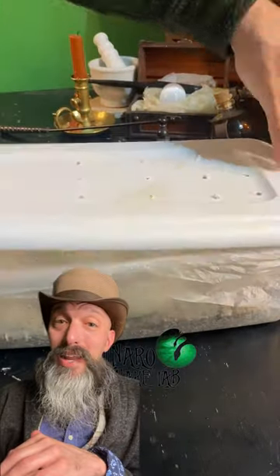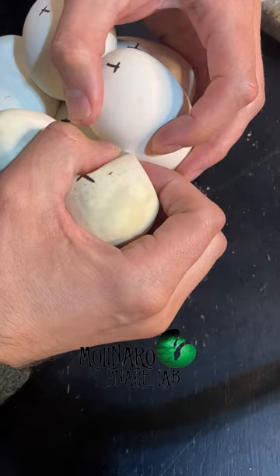These ball python eggs were on day 19 of incubation when one of the eggs started to smell, so I decided to remove it from the rest of the clutch. These eggs are soft and they stick together, but if you slowly and gently pull them apart, you could remove the egg without damaging the others.